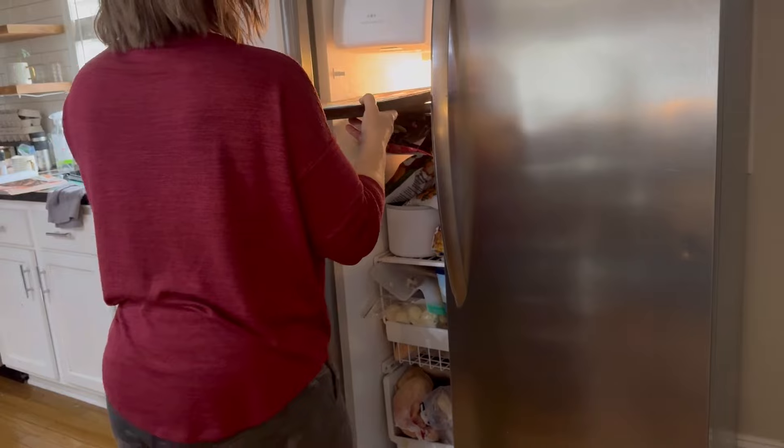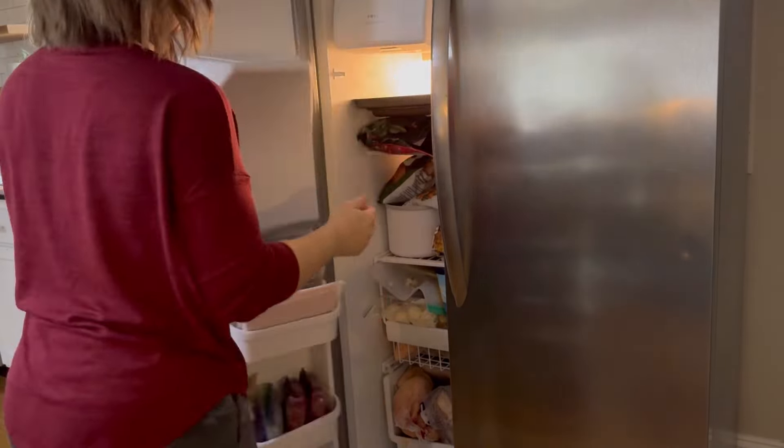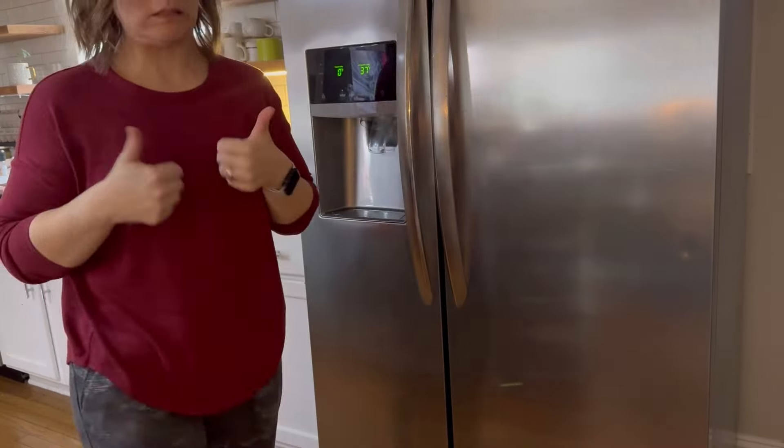Here I am very carefully putting my eggs into the freezer so that they can freeze. Not easy — I was trying not to get egg everywhere during this.